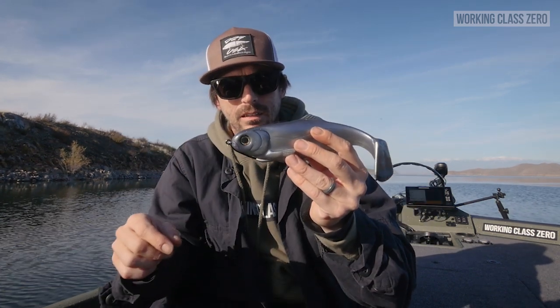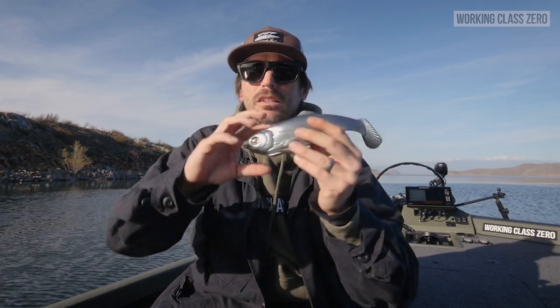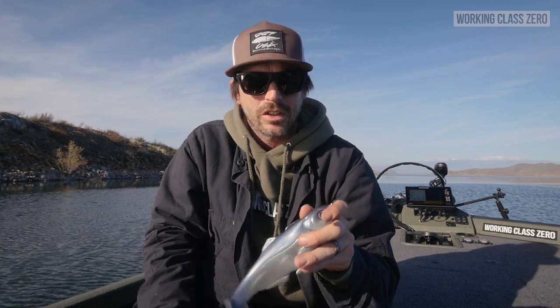Doesn't get any more snagless than that. And now with the added durability up here in the head — lights out, dude. This is what changes it all up.